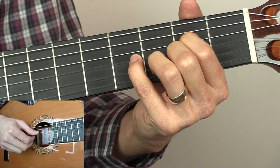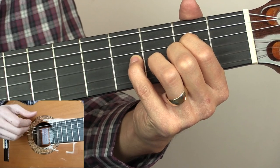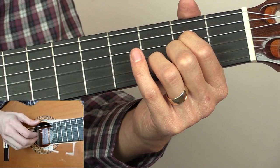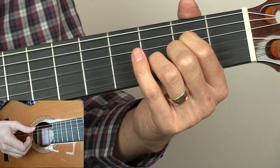Then the D string, the B string, then we're going to take our little finger off so we've opened up the G string. We're going to play the open low E, then the G, then the B, then the top E.